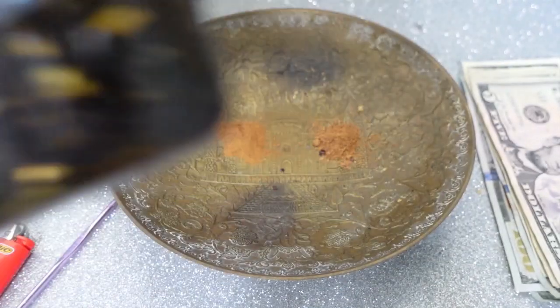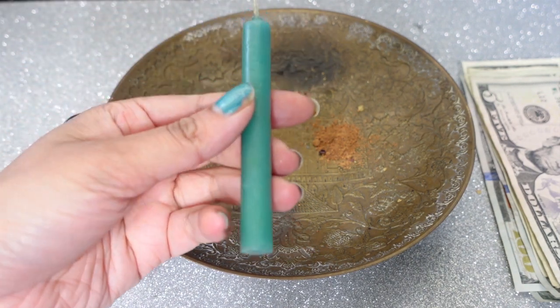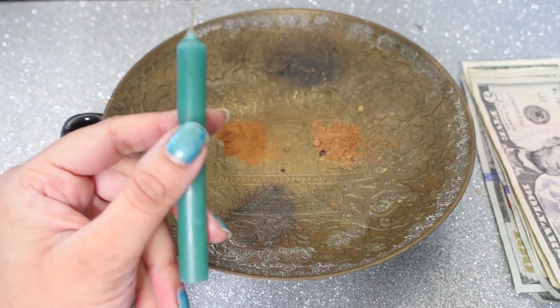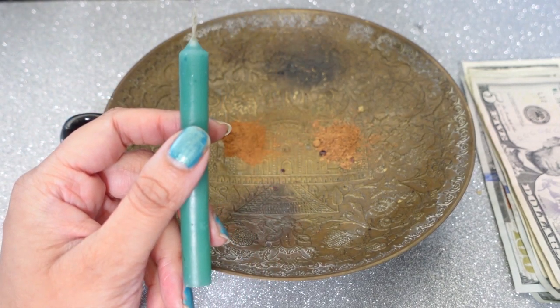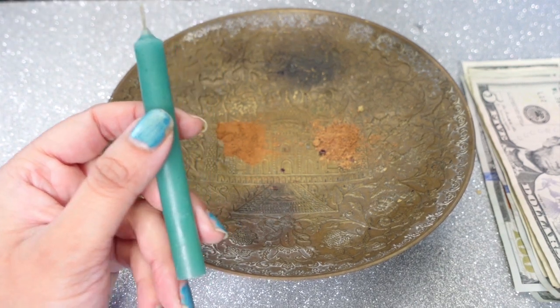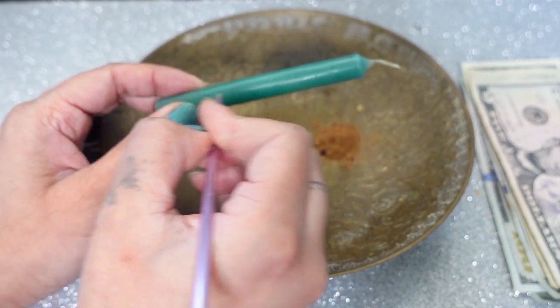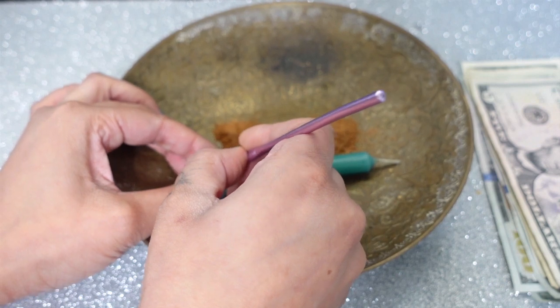Or you can purchase the money oil from my shop. This is my money oil — it's been charging for years and you actually get it from my own batch. So let's get into the tutorial. You're going to take your candle, cleanse it and sage it, which I've already done. You can cleanse it by running it through water, let it dry, or you can sage it. Then from down to up, you're going to write your name.